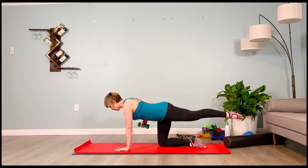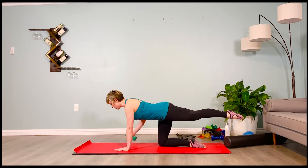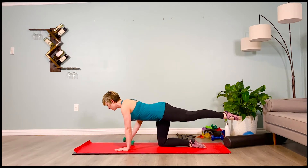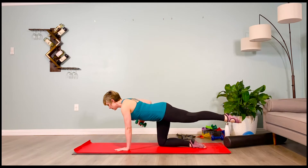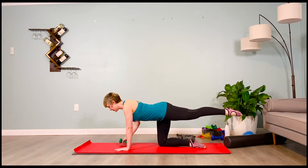Inhale — lift the chin higher, 2-3-4. Low belly tight, 2-3-4. Last two — inhale, 2-3-4, and exhale, 2-3-4. One more — inhale, 2-3-4, and lower, 2-3-4.